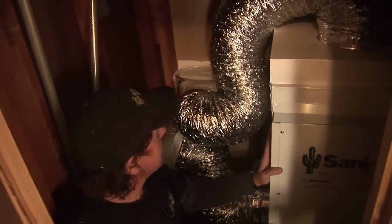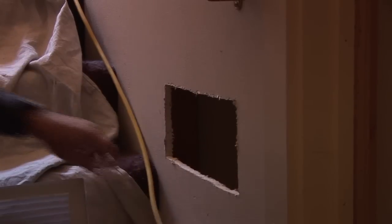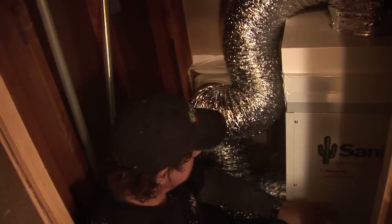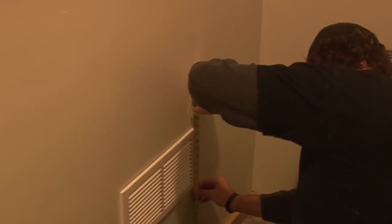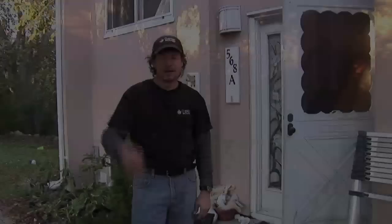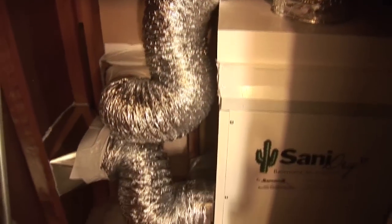The Sanidry is located here, and the intake air comes from a grill in the stairwell into the top of the unit. The air is filtered, completely dried, and blown out of this hose through this duct in the wall, and then we're going to install some transfer grills to get the air to the other rooms. It's now 5:30 — we've insulated and air sealed the attic, insulated the basement walls, and installed the Sanidry dehumidification system.